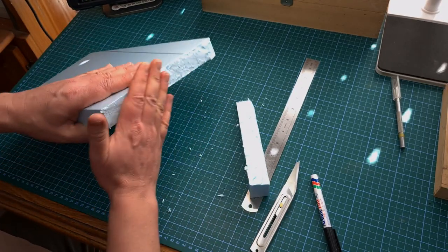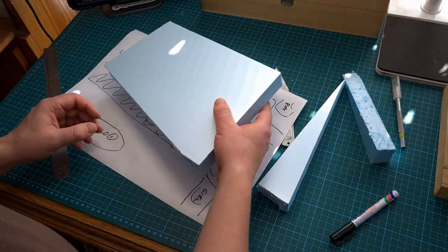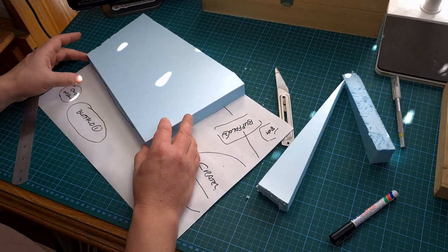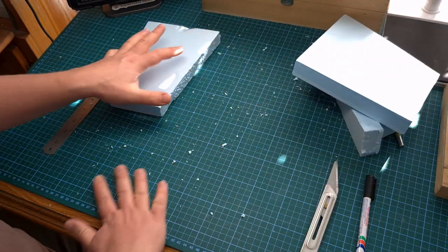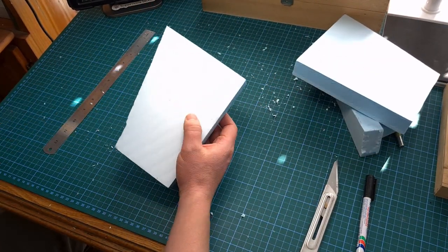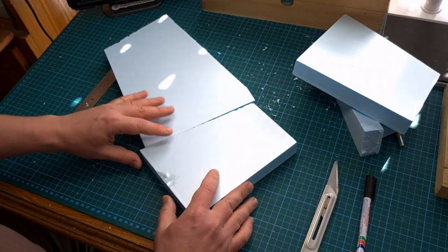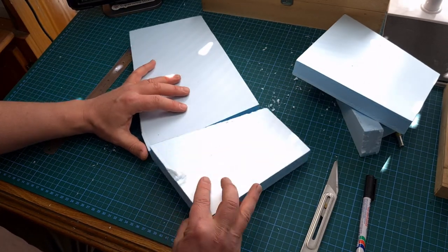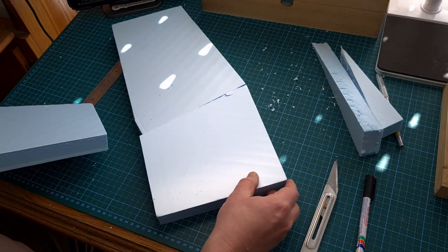This is the first time I use this material. One of the things I had to remind myself of is to mark the different pieces — which side is up and which side is down — to avoid what you're seeing happening right now on screen. Don't worry, eventually I got it right.